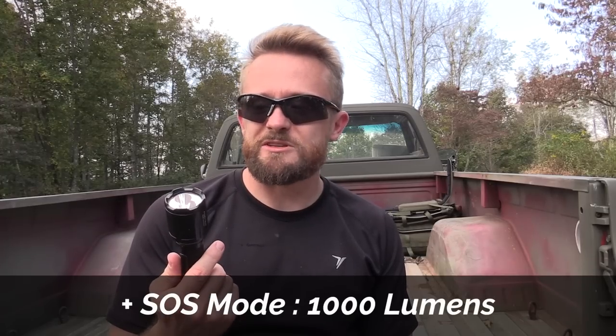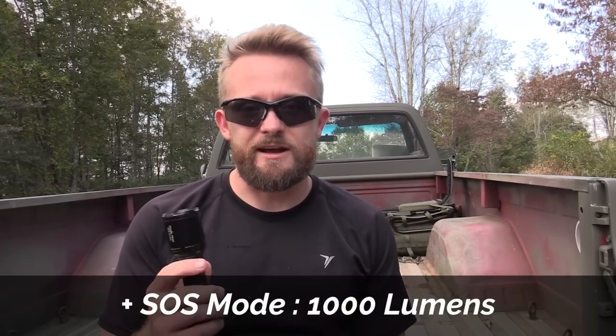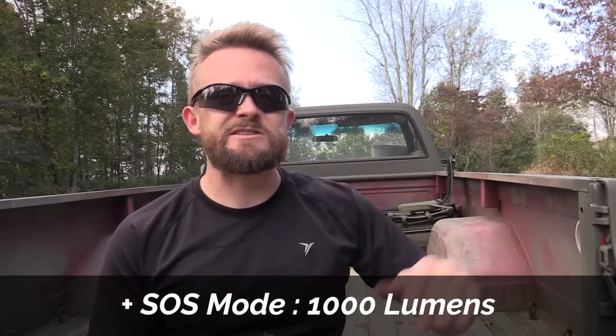As you saw there with the nighttime performance tests, very good quality light. It does a good job of throwing as well as flooding, and then of course you have the red and the blue.